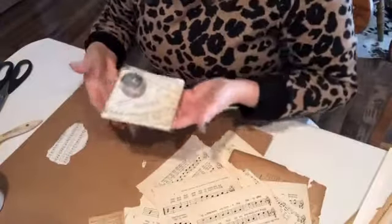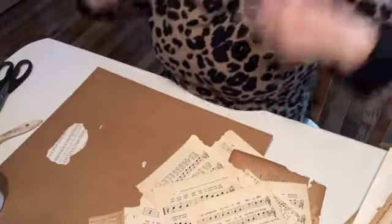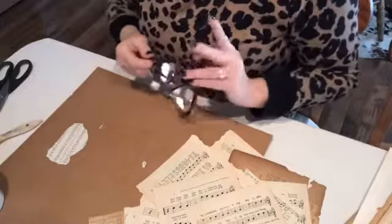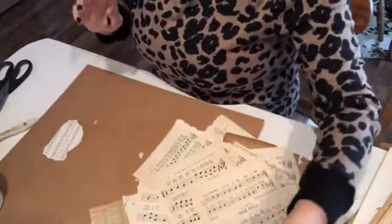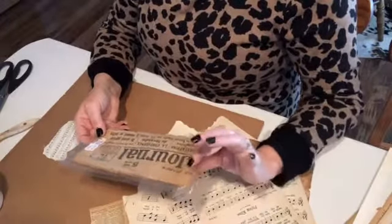Maybe dig through your Christmas cards that you've kept all these years, find them from different people, and then gift them back — their cards that they've given you. That would be a cute idea. Anyway, I won't keep you guys on here, but I do think I'm going to zip into this Paris newspaper.